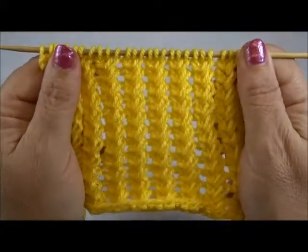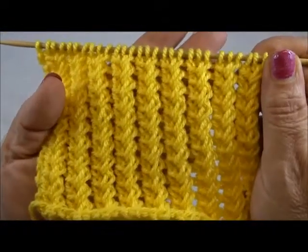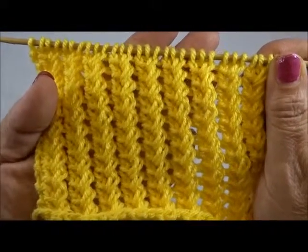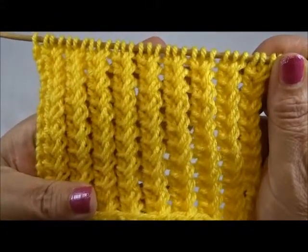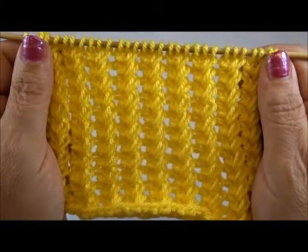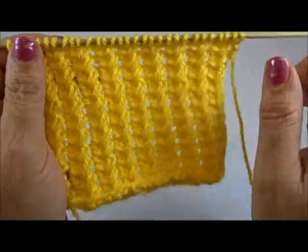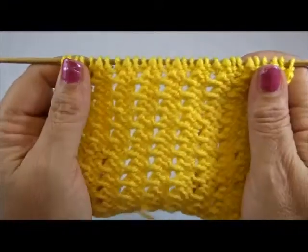Hello and welcome to Knitting Crochet with Jana. This is a really very pretty and easy 2-row repeat pattern and you cast on a multiple of 3 plus 2 edge stitches. This is how it looks on the front side and this is the back side.